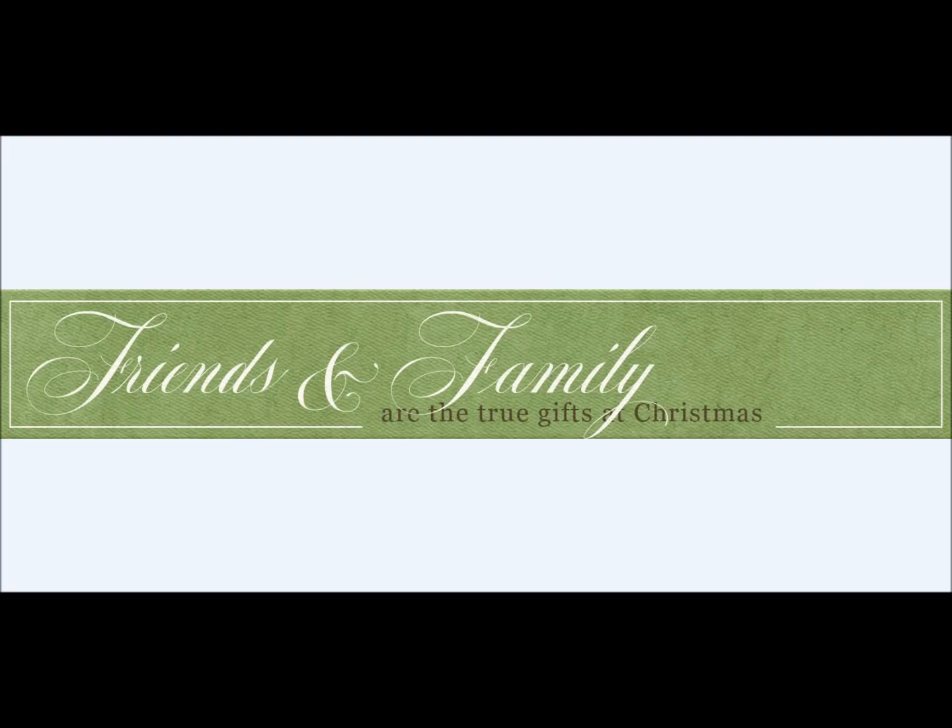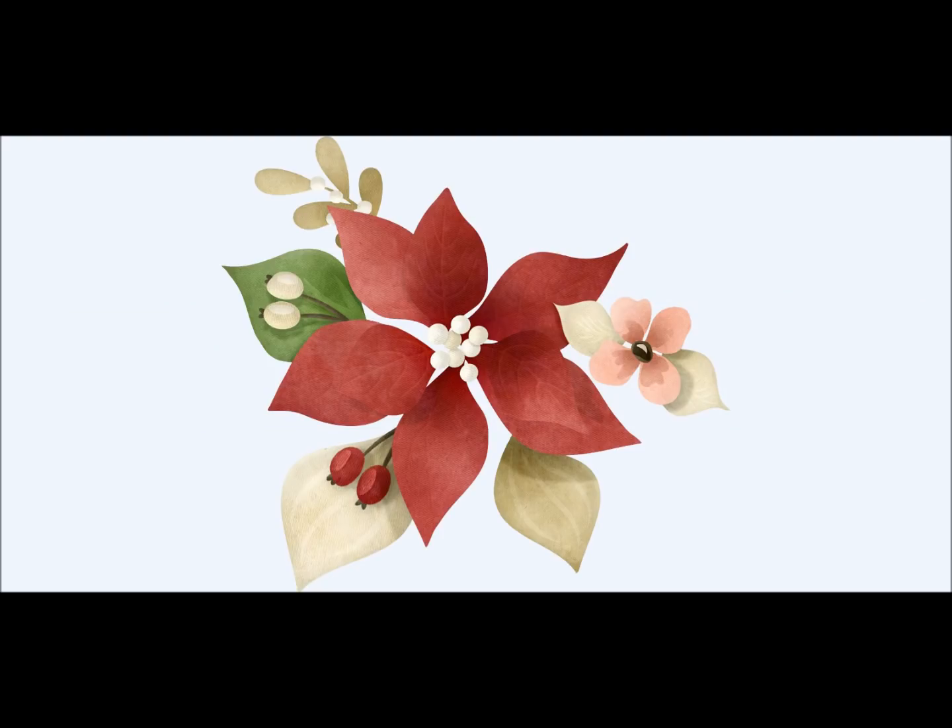"All roads lead to home at Christmas." "Peace, love, and joy." "Friends and family are the true gifts at Christmas time." Use these tags, folks. They are so wonderfully done with the beautiful font work and everything else — so easy to pop into your cards and layouts and actually say what you want to say. A terrific element to use.